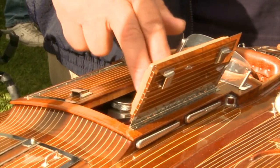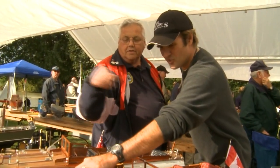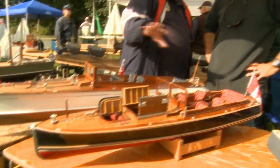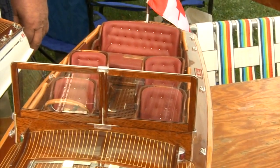All the hatches work. There's a mother-in-law seat up front — you've got to keep her quiet, shove her in front of the boat! All the lights work too — the navigation lights and the dash lights all work.